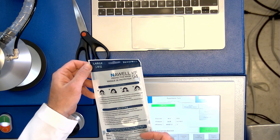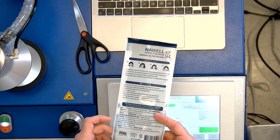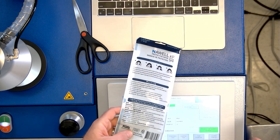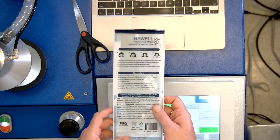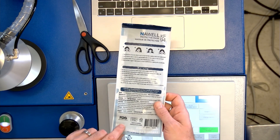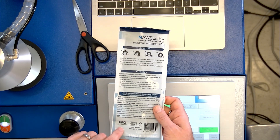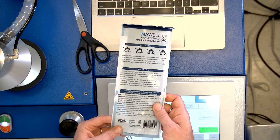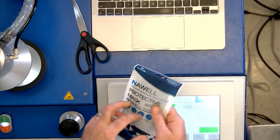It looks okay. This is weird — they're using the old FDA logo on this. That's kind of a dead giveaway for a fake usually, because that's not the FDA's logo anymore. And also the FDA does not let you put their logo on packaging. That's a no-no. So this is kind of a dead giveaway here. I'm not really sure that this is going to be legit, but we'll see.